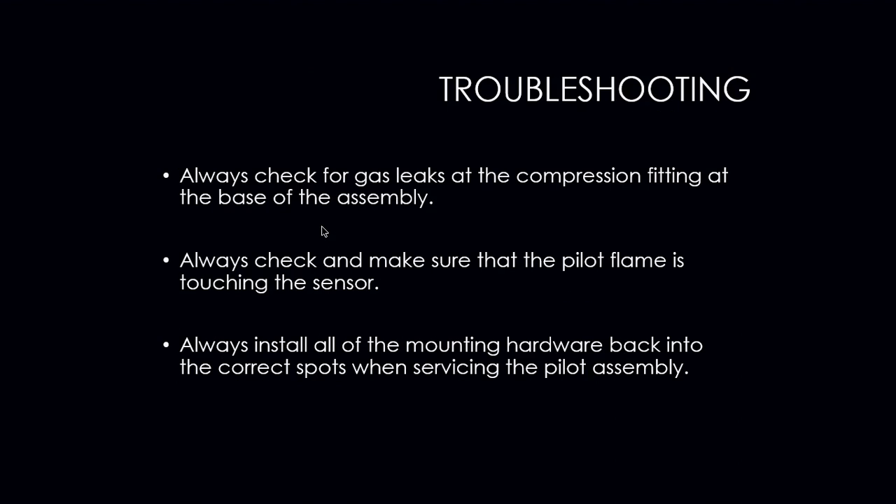Check for gas leaks at the compression fitting at the base of the assembly — we don't want to see any flames coming out of that nut. If there is a leak, try to tighten it; if it doesn't go away, you'll need to replace the compression fitting. Always check to make sure the pilot flame is touching the sensor. If the flame is touching the sensor and it still does not stay lit, chances are the flame sensor is no good and you will need to replace it.